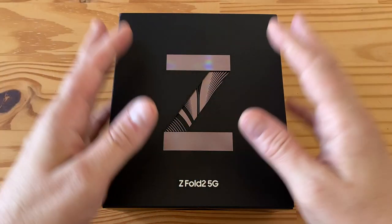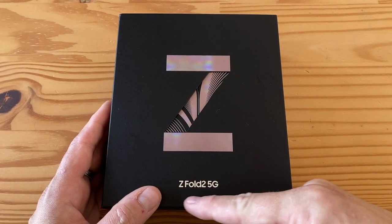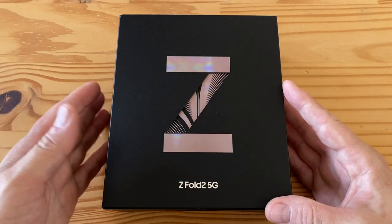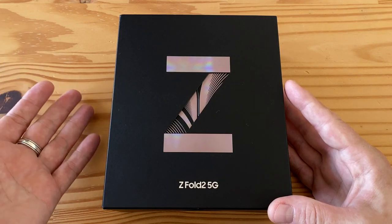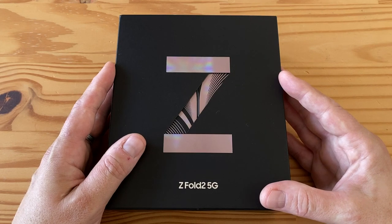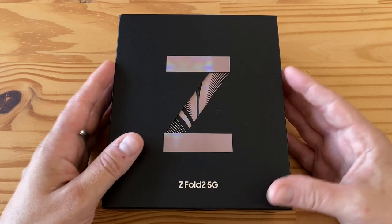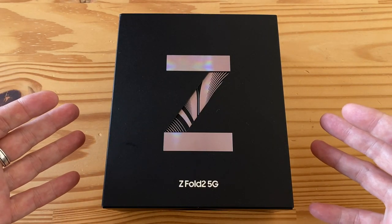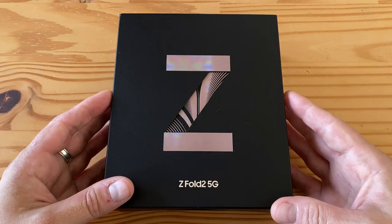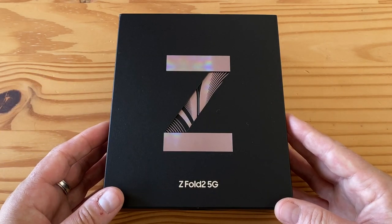Hey everybody, welcome to another day, another unboxing. I finally have the Z Fold 2 5G from Samsung — the folding phone that's a phone when closed and a tablet when open. Android tablets aren't that great, so I'd say it's more like a phone with a very large screen when open. I went ahead and bought this for a lot of money. I never got to play with the original Fold last year, and I only played with the Z Flip a little this year.